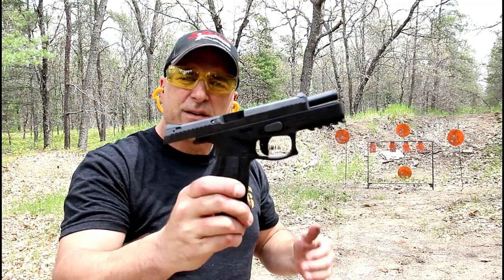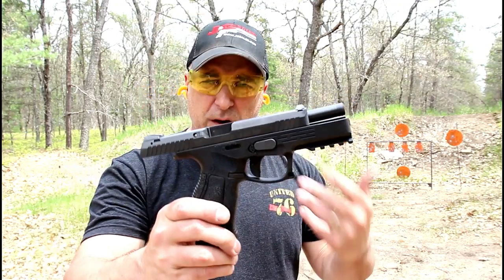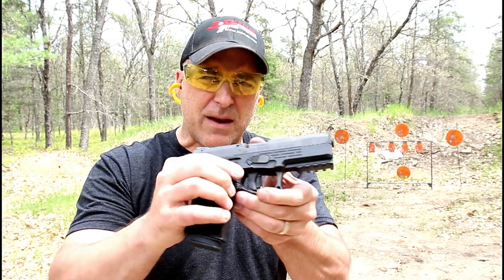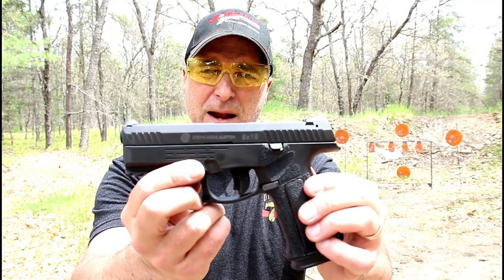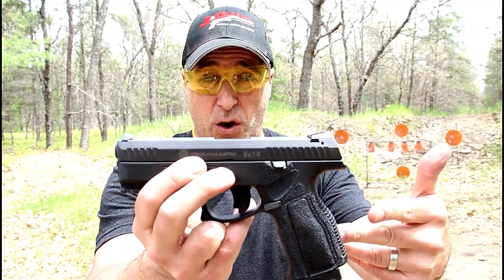So there it is guys — the Steyr L9 A2 MF. Many people were wondering when Steyr is going to have this in the country. They are expecting them to be in mid to late summer, really not sure at this time — it could show up sooner. Very nice handgun, great improvements made. I'm so impressed with it and happy to have this at the range showing it off to all of you. If you like videos like this, please subscribe and share — I always appreciate the thumbs up. Thanks for watching, and you guys be safe.